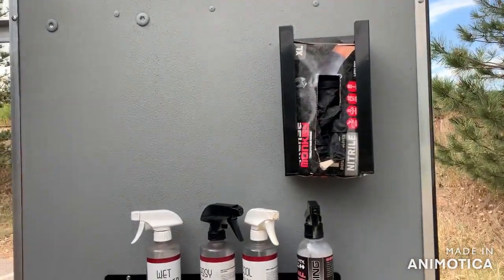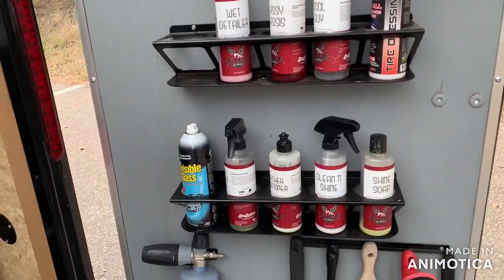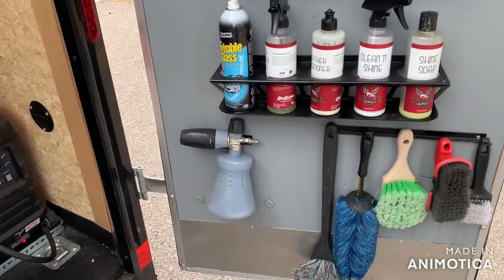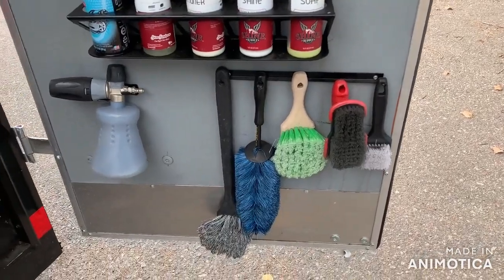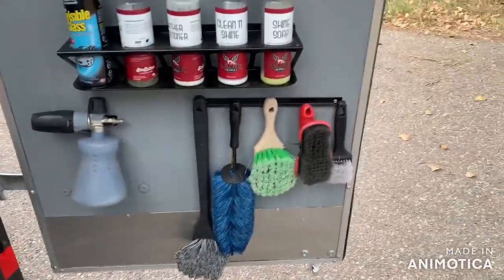I've got a glove holder, bottle rack, another bottle rack, and there's my foam cannon. This is just a few of the brushes I carry. I usually put the brushes that need drying right there and just leave them.